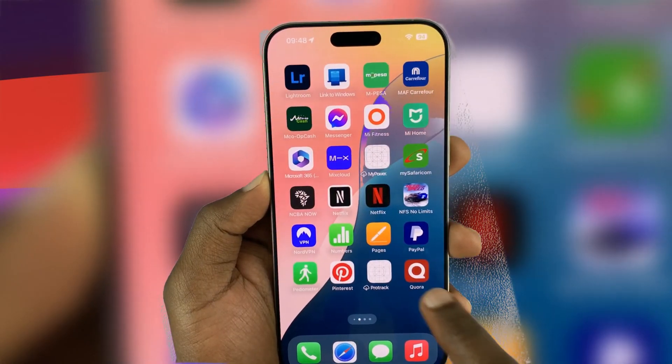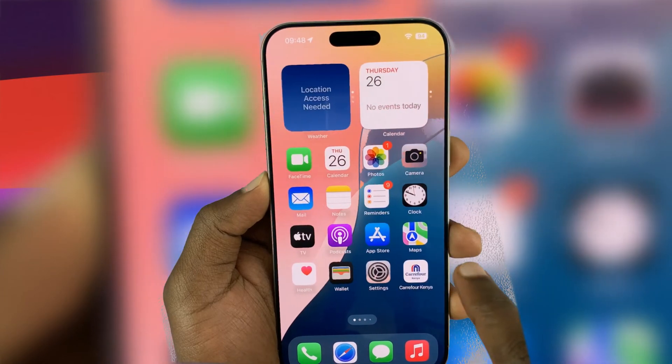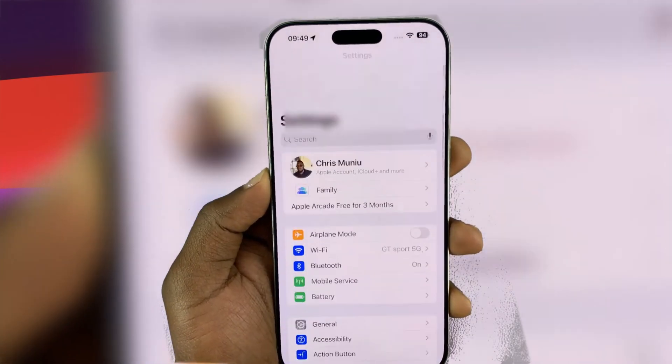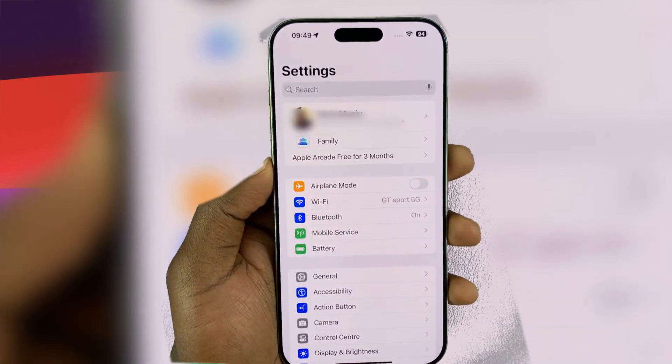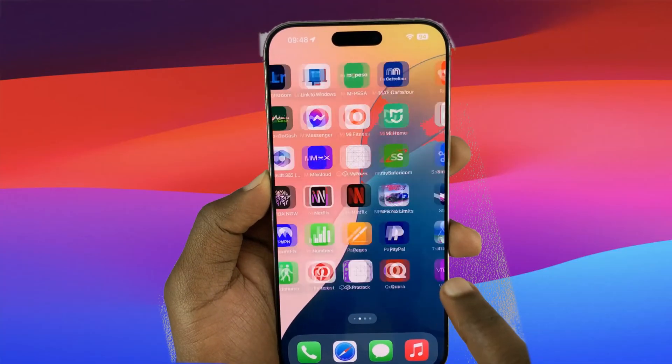In this short video, I'll guide you on how to activate and set up your new iPhone for the first time. If you've just unboxed the new iPhone 16, or want to activate and set up your iPhone after a reset, you might be wondering how to get everything up and running smoothly. A good setup makes all the difference in your experience with your new device.